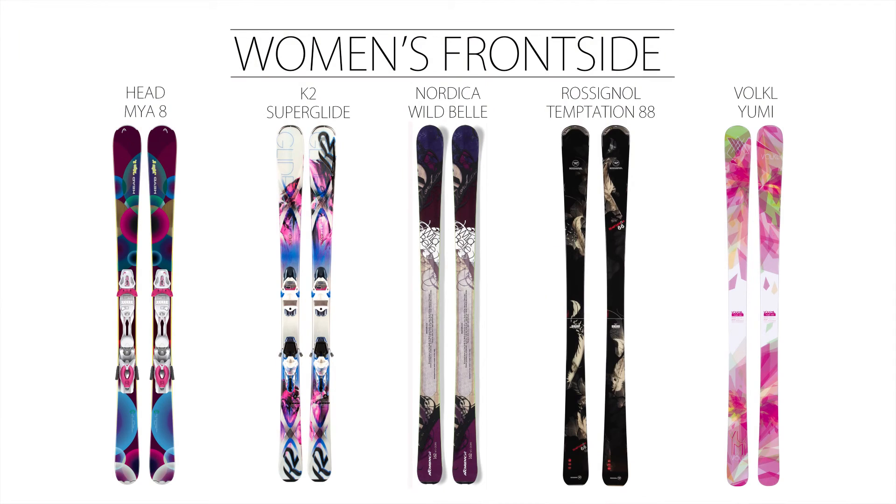The result, according to our testers, is a great ski for all levels, though maybe a little soft for ex-racers. So if you're looking for a user-friendly ski that's stable in bumps, holds well on groomers, and can make a variety of turn shapes, then the Yumi may be the ski for you.